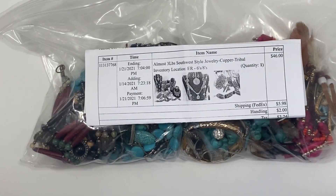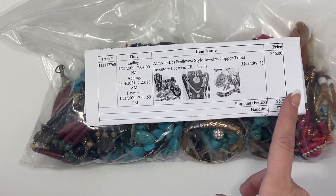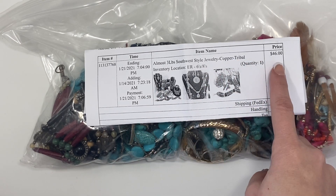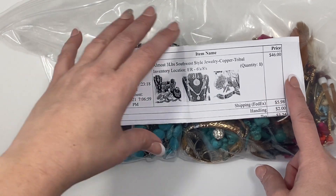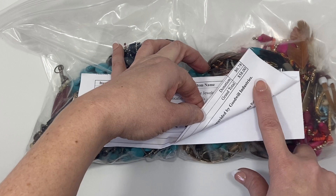So we'll figure out shipping, but this is something new I'm trying so let me know what you think in the comments below about doing it this way. Today's jewelry lot is another Shop Goodwill auction purchase and it was advertised as southwest style jewelry, copper, tribal, three pounds. My auction price was $46 and then with shipping, handling, tax, and a small donation it was $58 total.